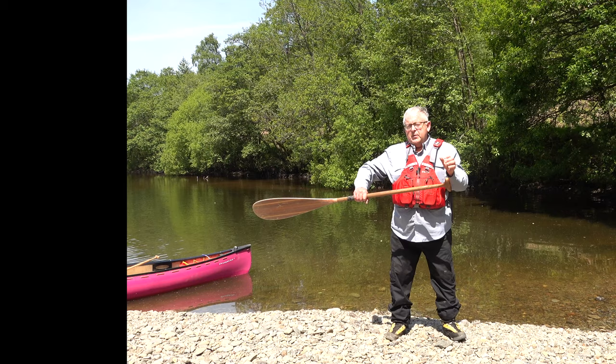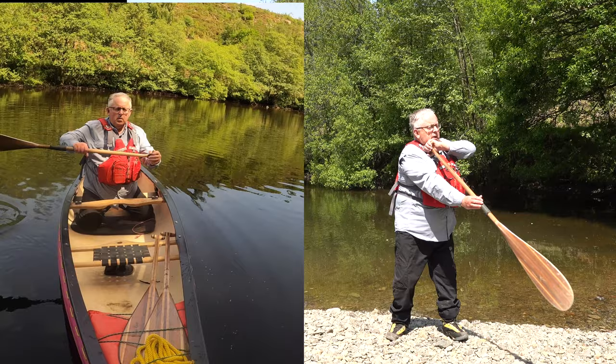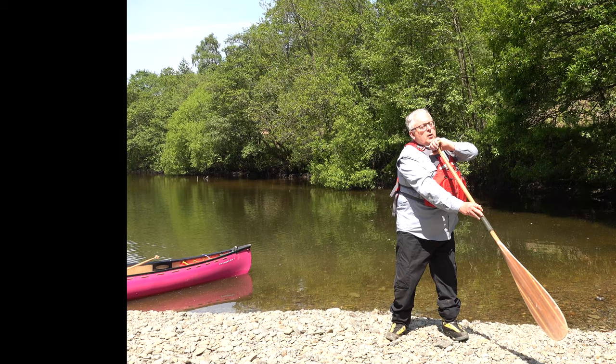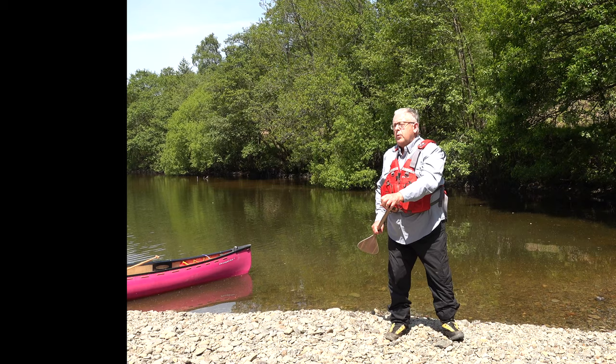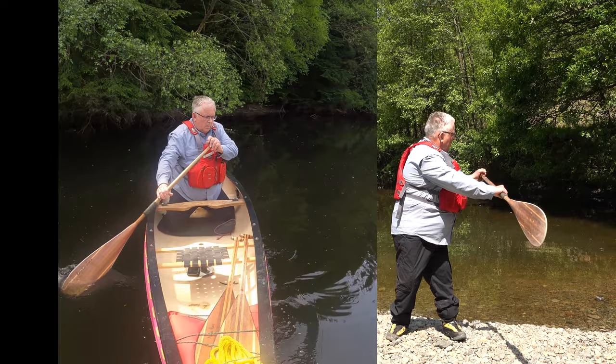The mistake that a lot of people make is as they come across they twist the paddle over so this thumb ends up down. This is extremely weak — you're not really effective with the body and this arm is in an extremely weak position. The telltale sign is: this thumb should still be on top. To get it right, come up to that position, thumbs on the top, and now instead of doing any twisting or arm movement, twist with the body, drop it in and pull.